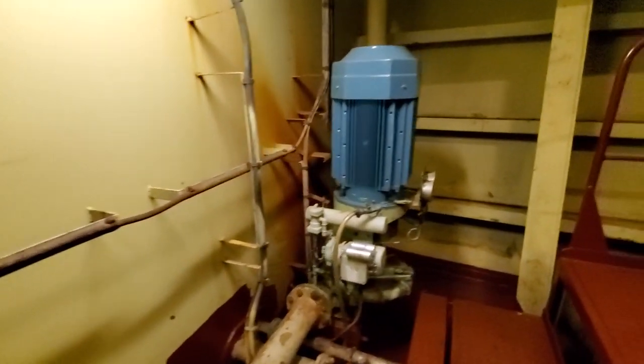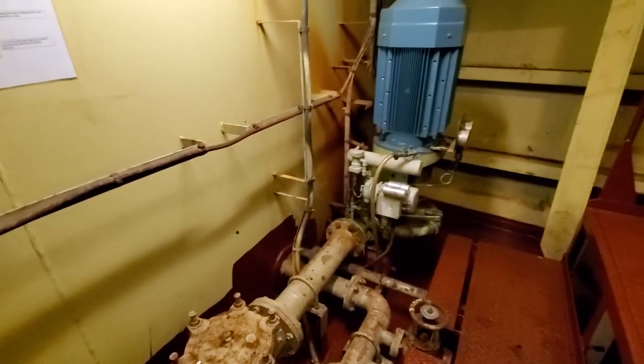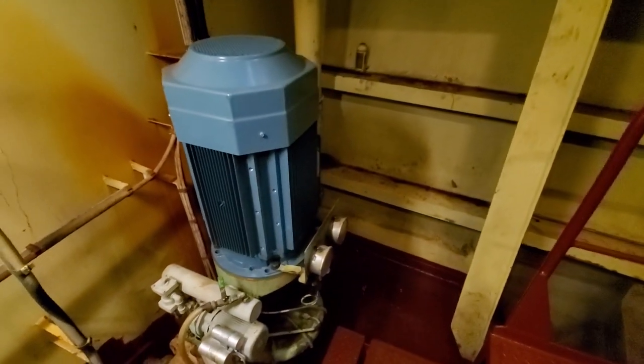We let it build up to pressure — it takes a little bit of time, been a couple of minutes. I've shut the pump off as it's supposed to be, and we'll leave the valves in the open position. Everything looks good today — everything tested out just fine, no problems, no leaks.